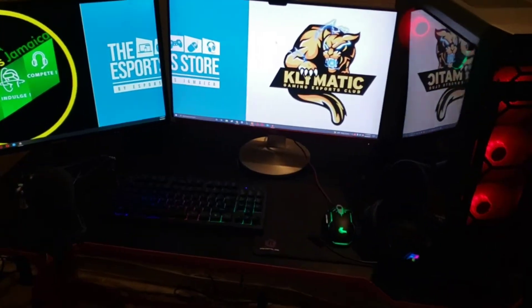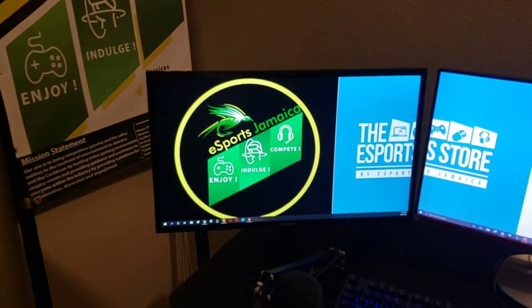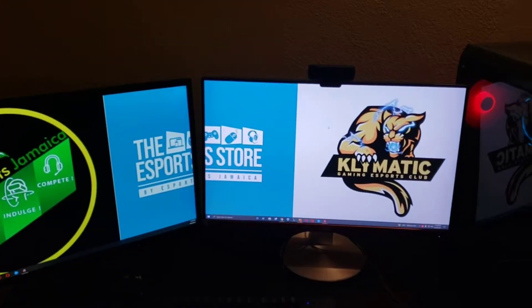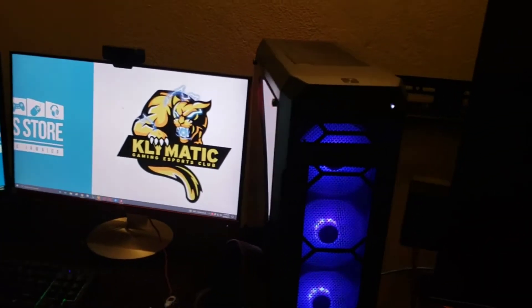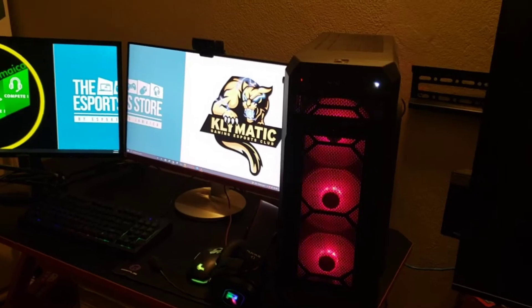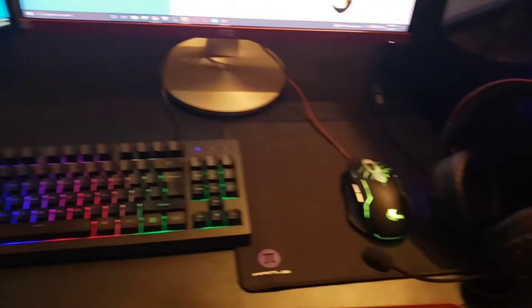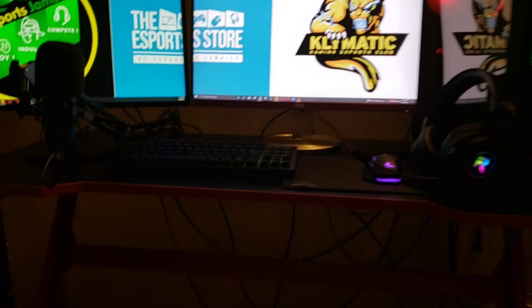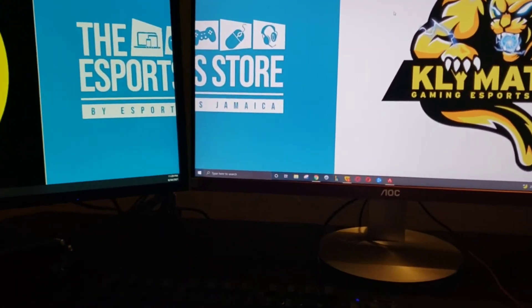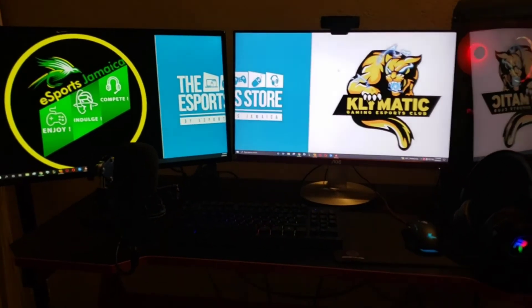Here we go guys — this is the final setup. I have my main monitor, my computer with some nice RGB at the front, headset, a little keyboard and mousepad. That's it — I think it's a very good upgrade, wouldn't you guys agree?